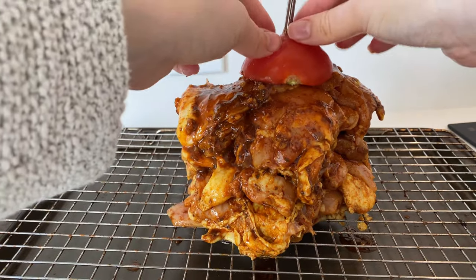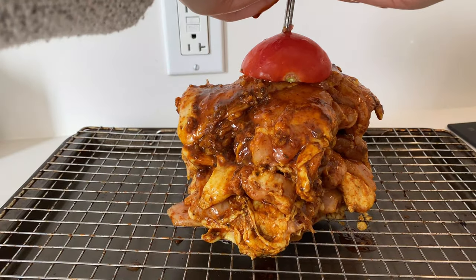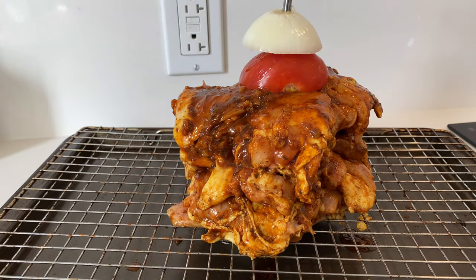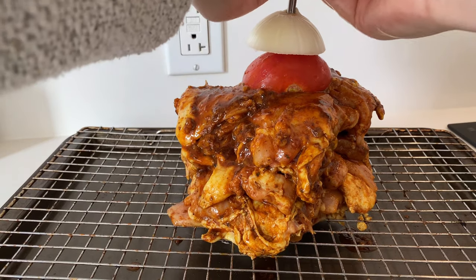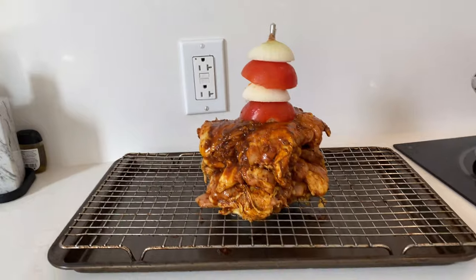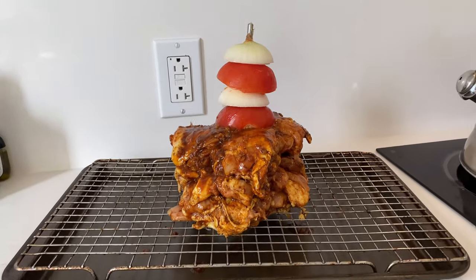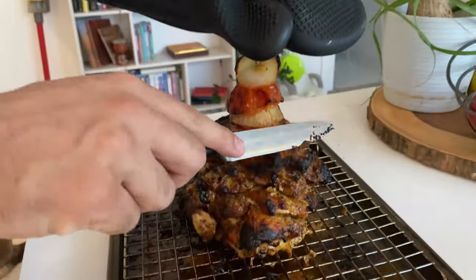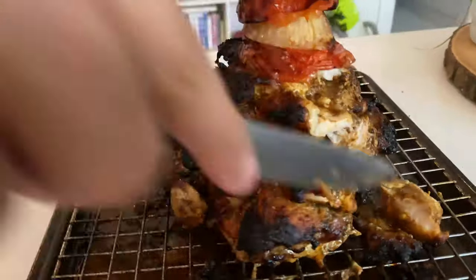Top the tower with a tomato and an onion — as it cooks, the juice from both will drip over the meat, adding more flavor and keeping it from drying out. Place into an oven at 200°C or 400°F for 45 minutes to an hour, until the juice runs clear when you cut it. Then start shaving it off — it was really tender and delicious.